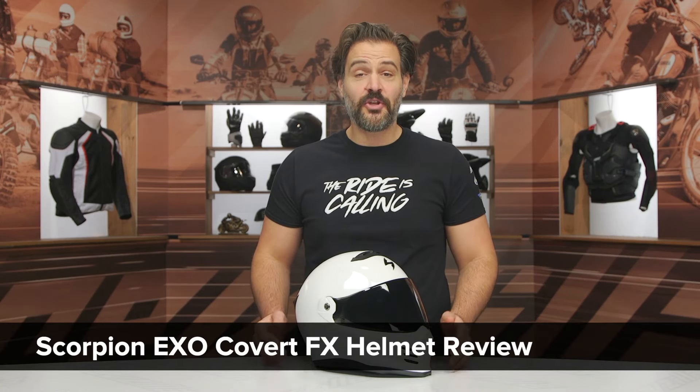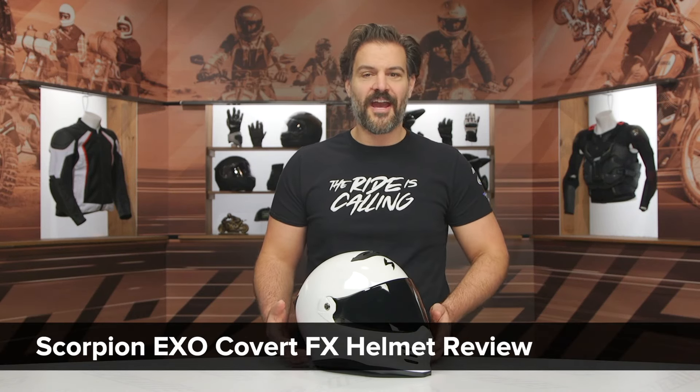Spurge here, and in this video we are going to break down the new Scorpion Covert FX helmet.